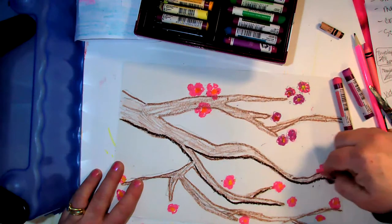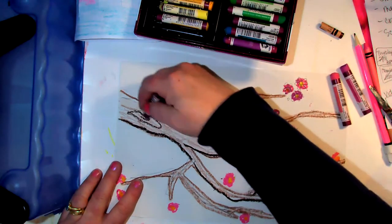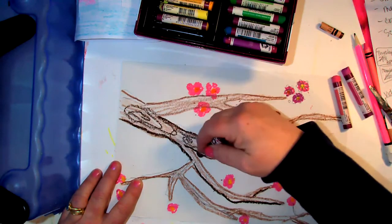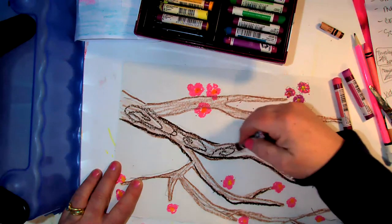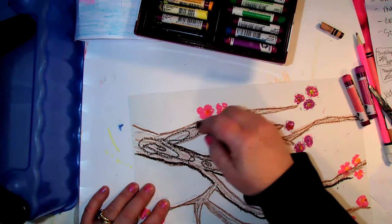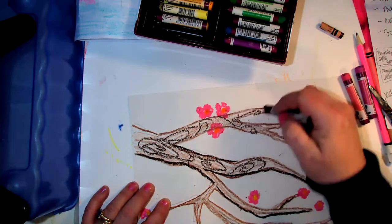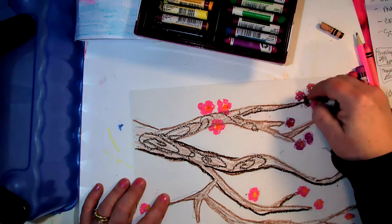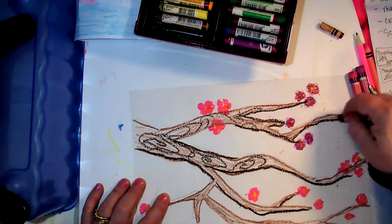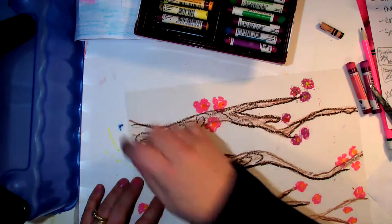Another thing you can always do is make some wood pattern in your tree branch. I always enjoy doing that — you can go over it in different designs and loops and make them go different directions; it's just kind of fun. You don't have to do that. Do cherry blossoms have leaves? Not really — not that I've seen. What about you?